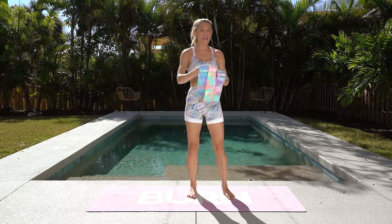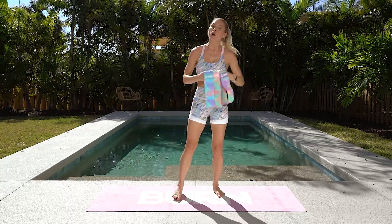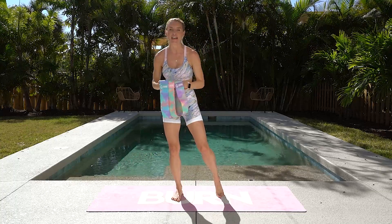Let's activate those glutes. Bands are the best way to activate your glutes and we've got a whole bunch of bands — medium, light, and heavy. You can buy them singly or as a set at burnbyrebecca.com.